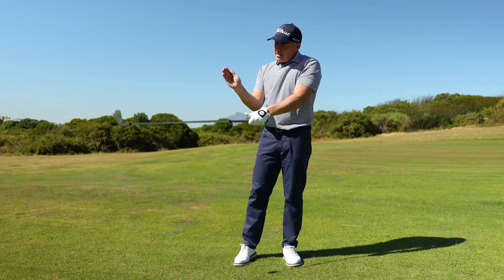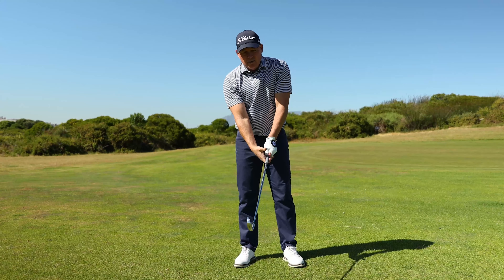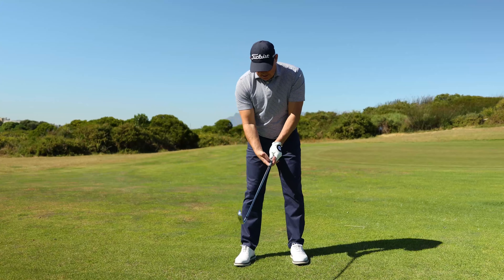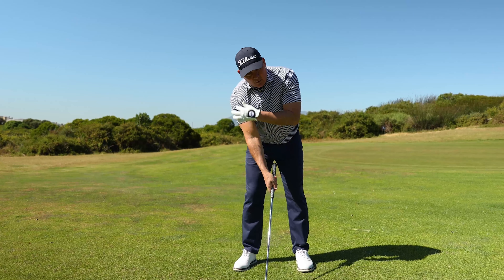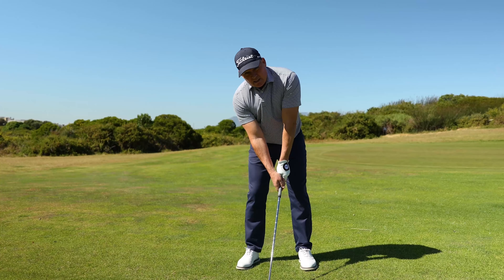This thumb goes nicely into the cup of the right hand here, and the right hand should be facing the target. This is because you want to apply maximum pressure to the back of the shaft towards the ball. Set up to get your left hand correctly in place, add your right hand. This V points up to the right shoulder, and when you look down, the V of the right hand also points up to the right shoulder — and I can see the fingernails on my middle fingers here.